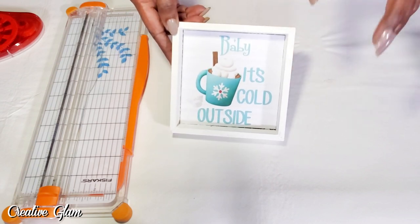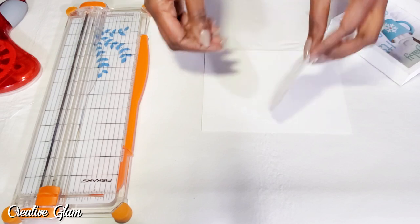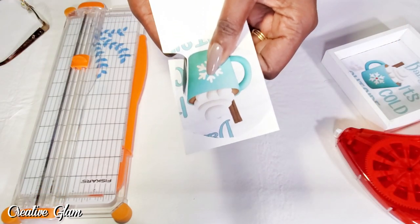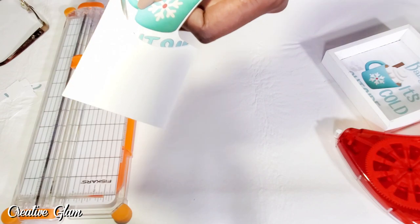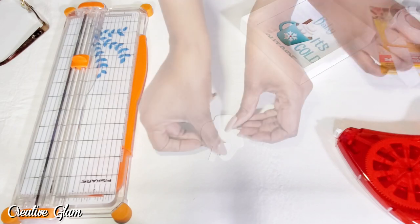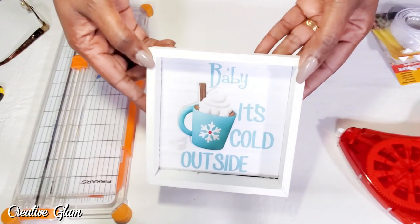I think that is so cute. But I'm going to add an extra touch to this, making the latte or hot chocolate — whatever you want it to be — 3D. I'm going to fussy cut out the latte and pop it up. So I'm going to take my print and add it to a piece of cardstock. I've got the latte or hot chocolate cut out. Now I'm going to add some foam tape to the back to make it pop up and look 3D. Just like that — it's 3D.